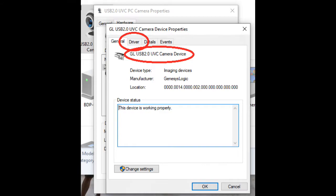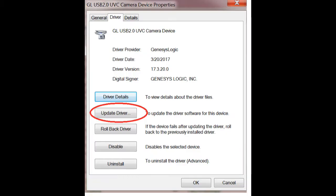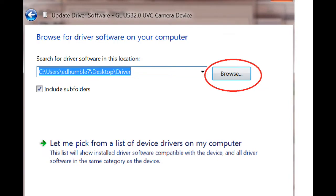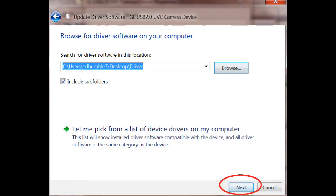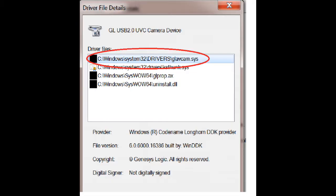Now we're going to install the driver — or at least make sure it's the correct driver. Click on Driver in the top row. If you're not seeing that GL prefix, click on Update Driver, then Browse my computer for driver software. You should see the correct folder where the driver is located; if not, browse to that folder. Once you're in the correct folder, click Next. The computer will update the driver, and when it comes back you should see the correct driver with the GL prefix. Click on Driver Details to confirm you're looking at the right driver.